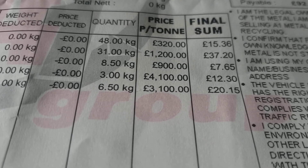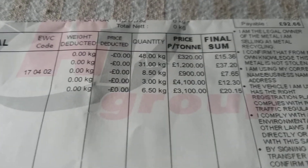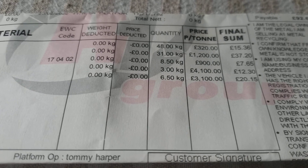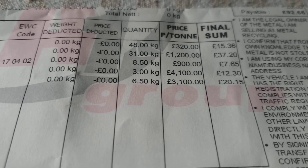So the totals: £15.36, £7.65, £12.30, and £20.15 — from probably ten washing machines. You have to prove who you are at the scrap yard, but it's better than going to the dump. It gets recycled. Hope this helps anybody — thank you.